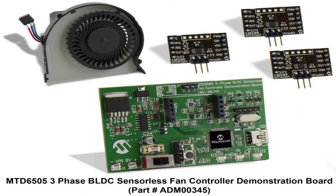In this video, I will show you a demonstration of how to take advantage of Microchip's MTD6505 three-phase BLDC sensorless fan motor controller demonstration kit. This demo kit includes a main control board, three plug-in modules, and a generic three-phase BLDC fan.